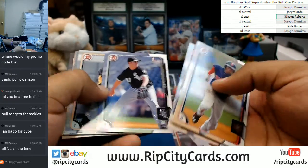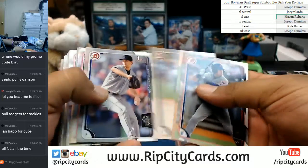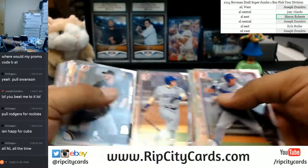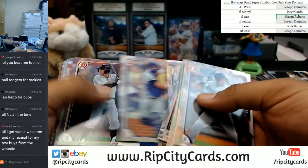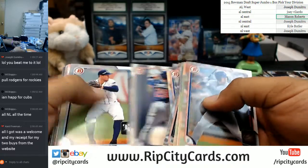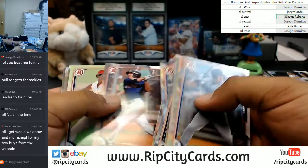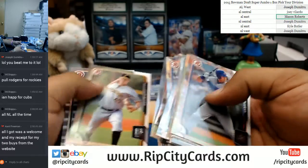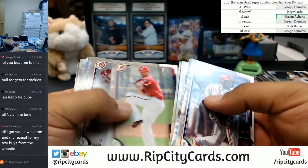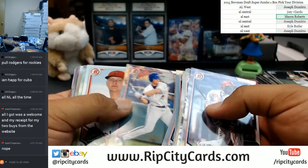I'm going to go through the paper base real quick and pull certain cards out. I was keeping track of the Judge, man. I don't think Bellinger's in this. Here's Ian Happ. Kent Freeman, if you never actually received the code, send me an email — the email is ripcitycards@gmail.com. Send me an email and I will go ahead and email you back with a code. I'll take care of you, man. Just shoot me an email and I got you.